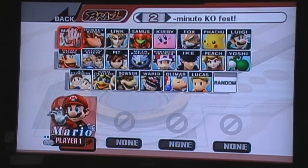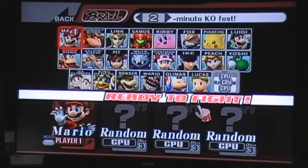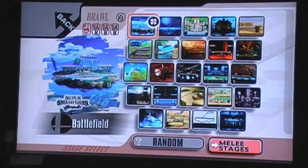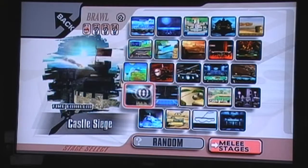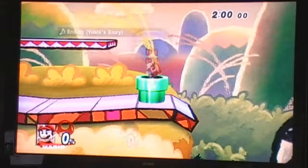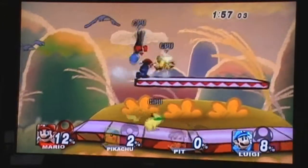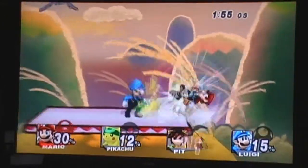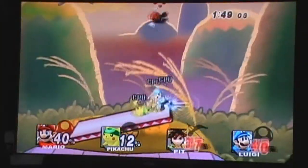Let's play as Mario, because I like him. That shows some random CPUs. As you can see, it makes everything much more easier.